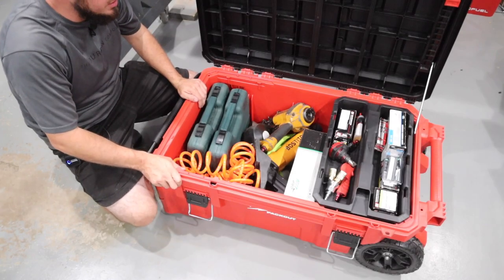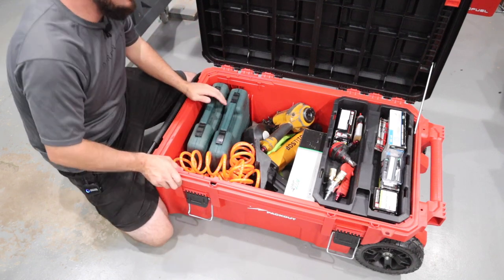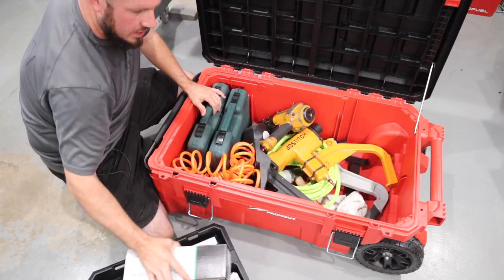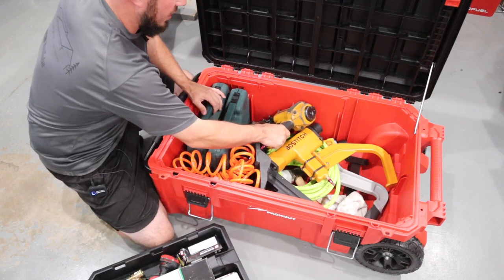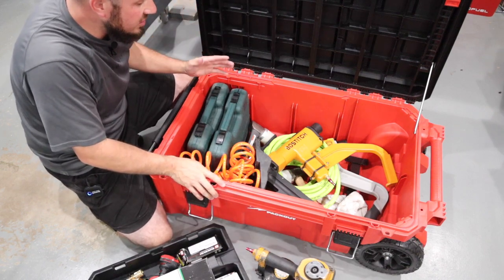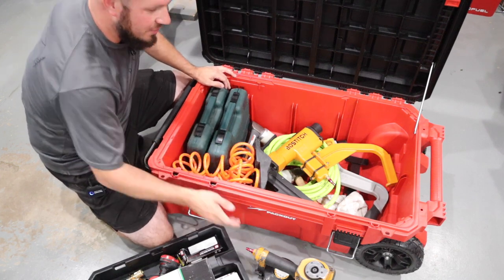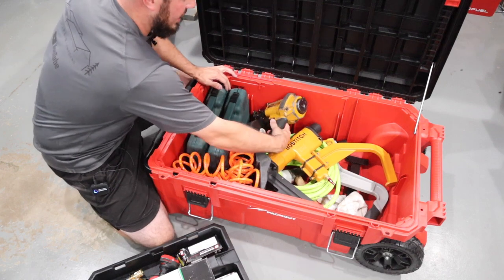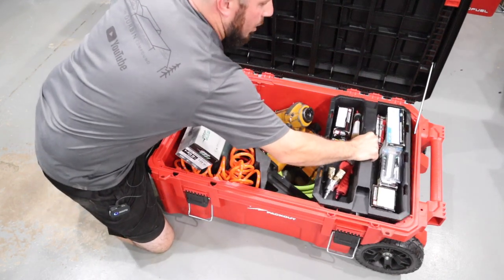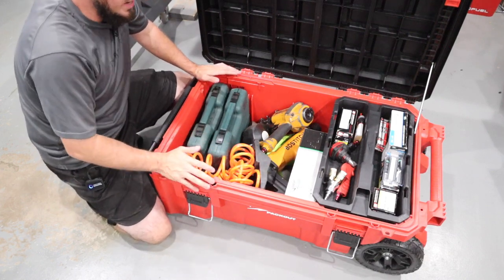I just set this up for flooring — flooring staplers, nailers, everything I need to take on a job site for doing hardwood, laminate, all that kind of stuff. I've got two nailers in here, a 25-foot hose, my roofing nailer, and coil nailer. The overall size of the box is pretty giant. I really don't have any problem fitting all this stuff in here. I kind of just set it up the best way I thought possible and I'll probably reconfigure it a couple more times, but it does fit a lot of stuff.